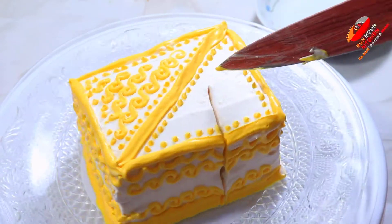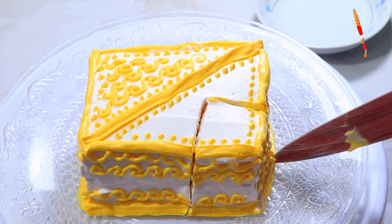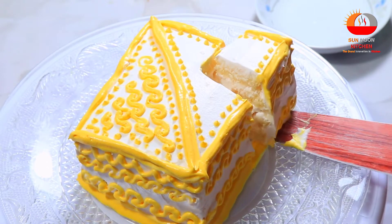Assalamualaikum. Today is the orange cake, and the cake takes 10-15 minutes.